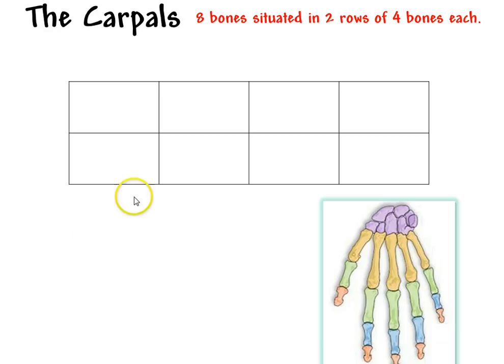We're looking at the eight bones of the carpal region here in purple in the wrist area, and they're going to match up with the radius and ulna of the forearm, primarily the radius. There are eight total bones and they're going to be situated into two rows of four bones each. I've created a table here to illustrate how we can put these into two rows of four and how to apply that to the diagram.